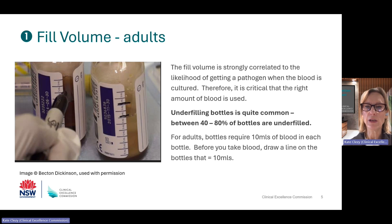On the next slide, there is information about fill volume for children and neonates. As you can see in the picture, drawing a line or a mark on the bottle to show the fill volume will help to get the fill volume correct.